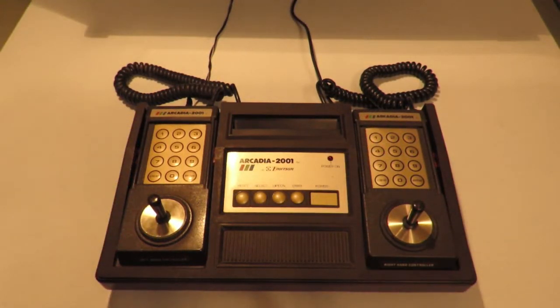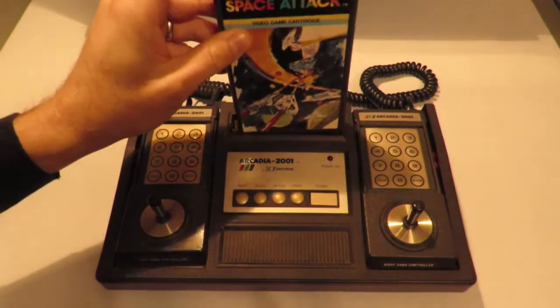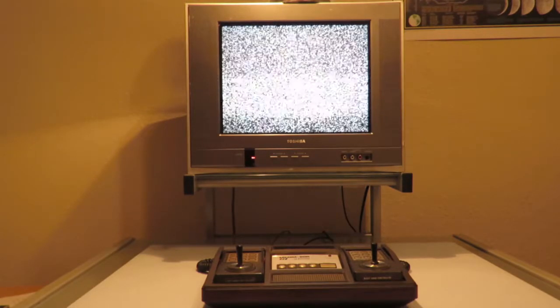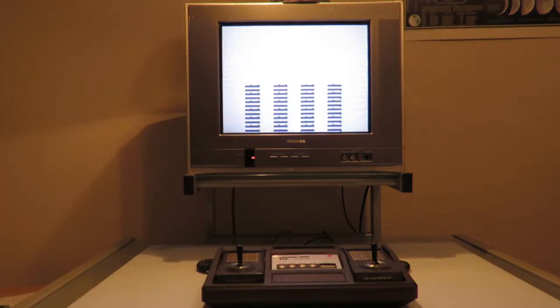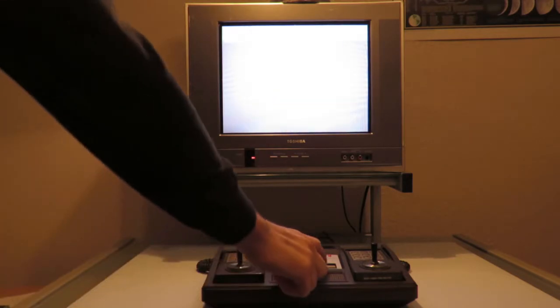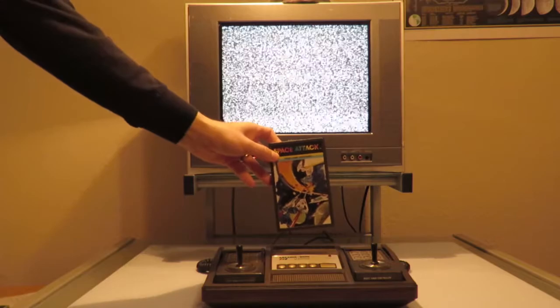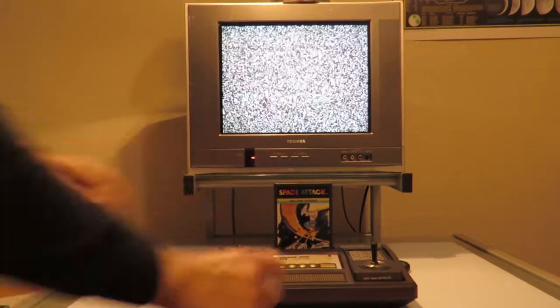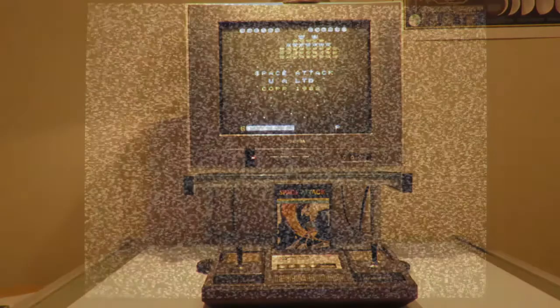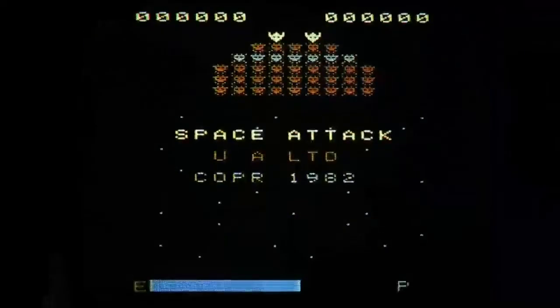Now I'm going to insert the Space Attack cartridge into the system. Let's see what happens when I turn it on. As is normal for the Arcadia, you've got RF. If you turn it on without a cartridge, you normally just get a whole bunch of garbage on screen — this system doesn't have a BIOS or anything like that, so it's just putting garbage onto the screen. Now let's insert the Space Attack cartridge — and voila, there's the game.